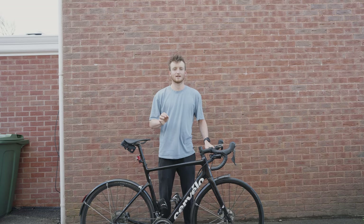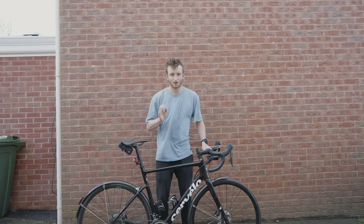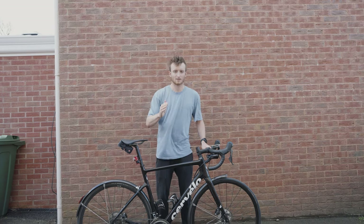In this video I'm going to talk about the secret thing that I've been doing in my training to get faster and stronger on the bike for minimum effort and maximum results.